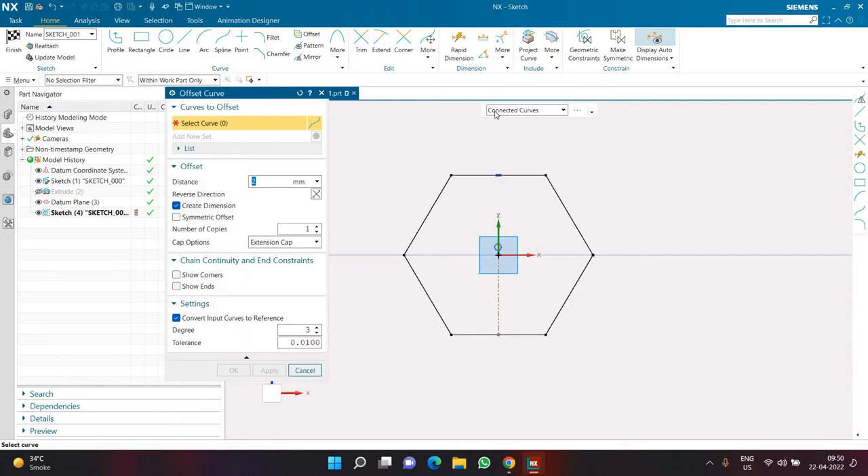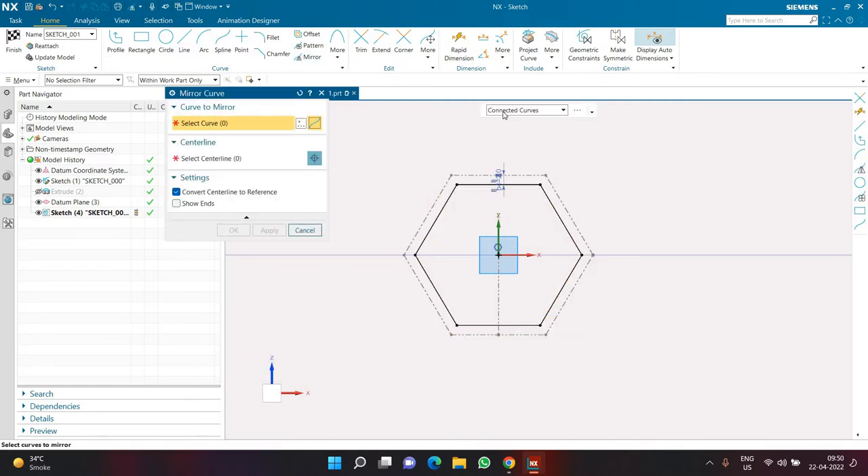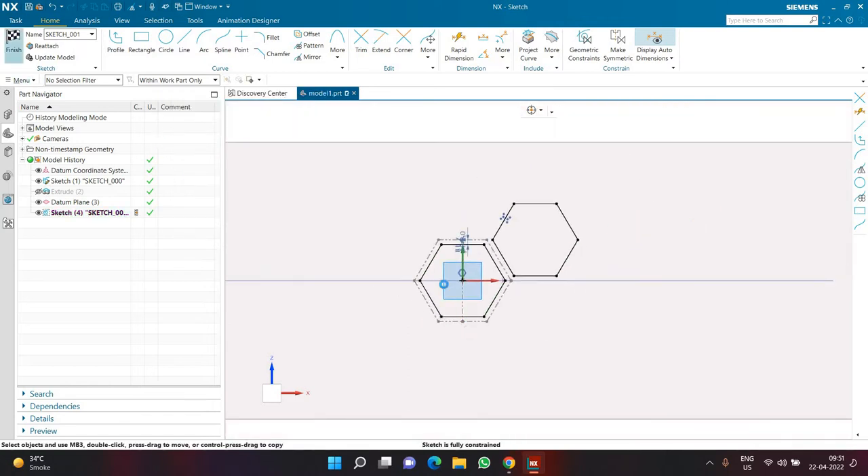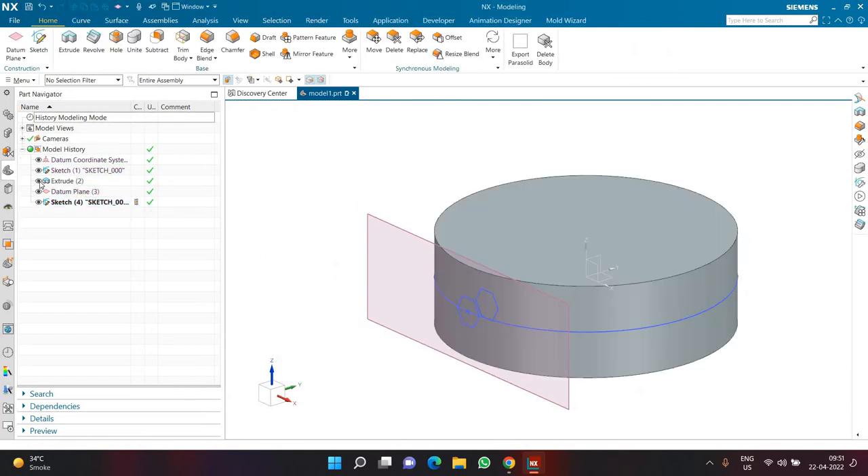Next I'll use the Offset command with connected curve as the curve rule, creating an offset of 2mm. I'll select the entire geometry, keep create dimension on, offset going inside, symmetry offset off, and convert input to reference on. Then I'll use Mirror, selecting the inner polygon offset by 2mm, choosing one of the non-top/bottom centerlines. Now I have two polygons and I'll click Finish.